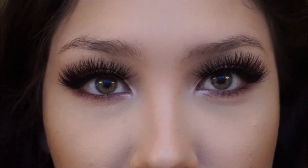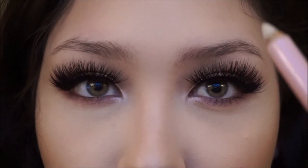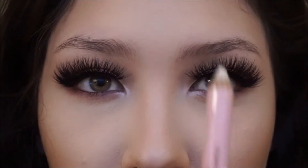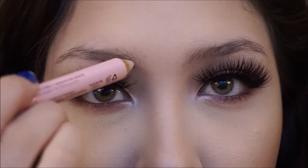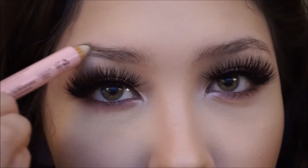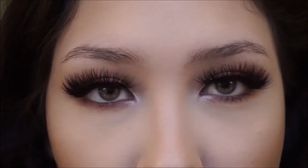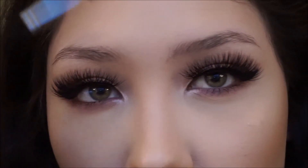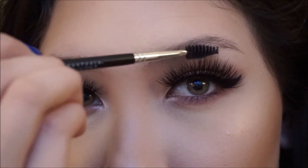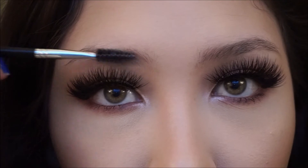My eyebrows are extremely uneven, so I'm going to apply this wax to shape them. For this one I'm going upwards with my strokes so that this eyebrow sits higher, and for this one I'm going downwards so that they can meet in the middle. Once I've applied a good amount of wax, I grab the spoolie and brush my left eyebrow upwards and my right eyebrow kind of downwards and to the side.